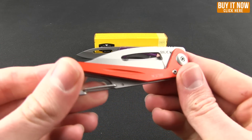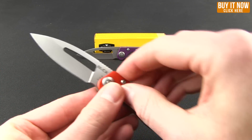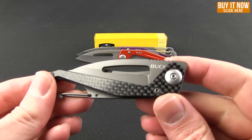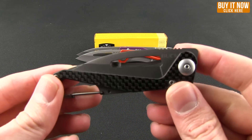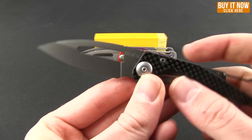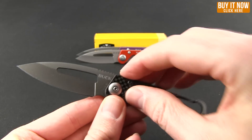You have the purple one there in the aluminum, then the orange as well in the aluminum. And then lastly, I really like the look of this one — the carbon fiber handle can knock off 0.05 ounces. You can see this one's coated more in black rather than gray. Really nice looking.